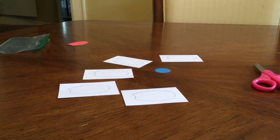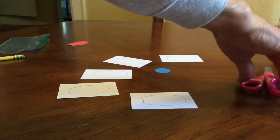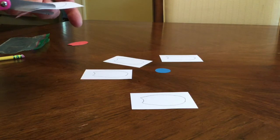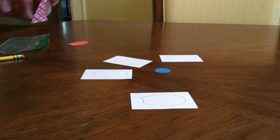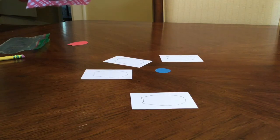Step two: once you have all your petals traced on your paper, take your scissors and cut each petal out. Take your time and work nice and carefully so you end up with a beautiful flower to hang in our window. These are going to look so good.